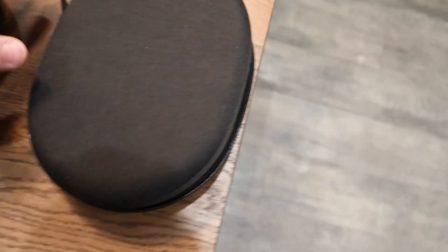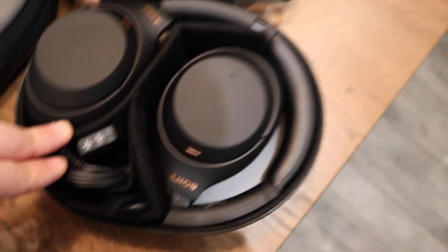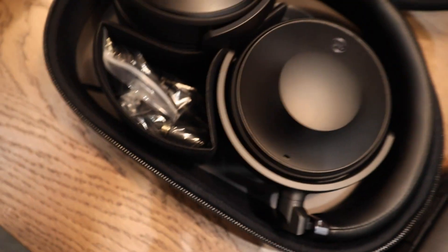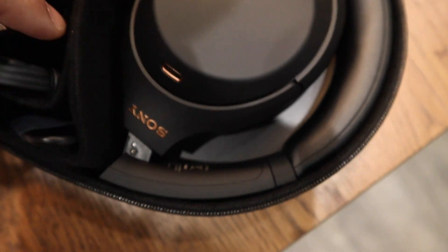This is the Sony 1000XM4 — this is kind of like the tightest packed case out of all of them. They fold in here, very similar to how the Yamahas fold, but much more compact. Here's where your wires go, and we have something on the back here for extras. So that's all the cases — which one do you like the best? Leave it in the comments.